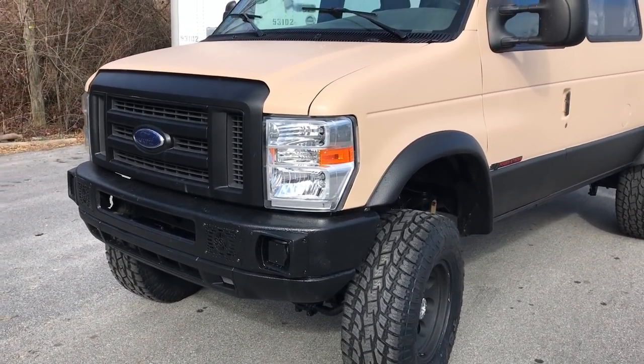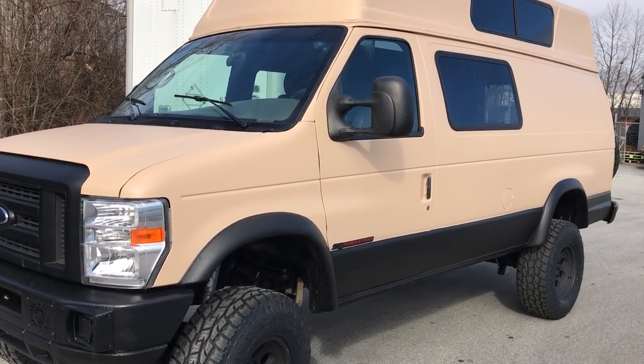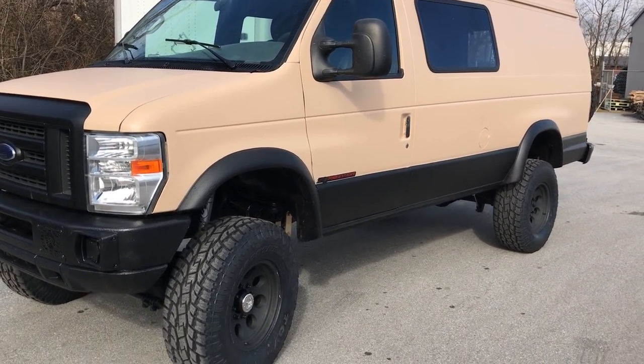Customer did his own '08 front clip swap and did a liner. I'm not sure what brand they used, but it's a spray liner on the outside and the inside.